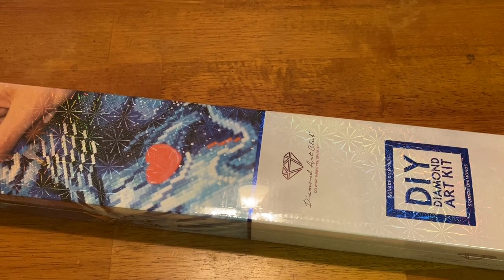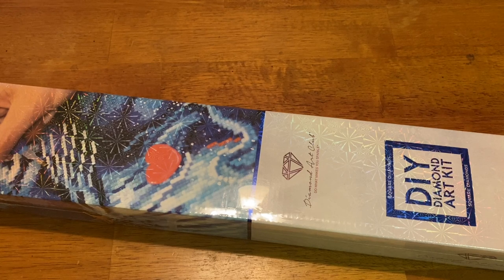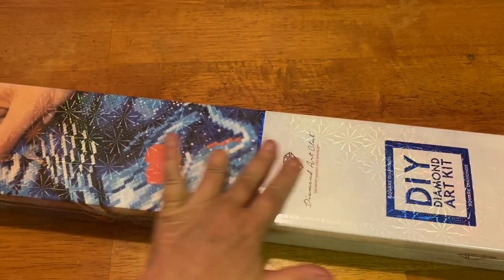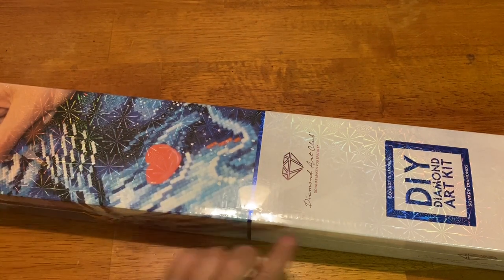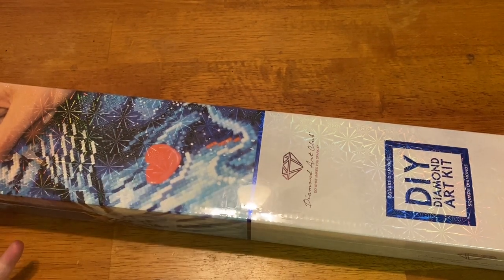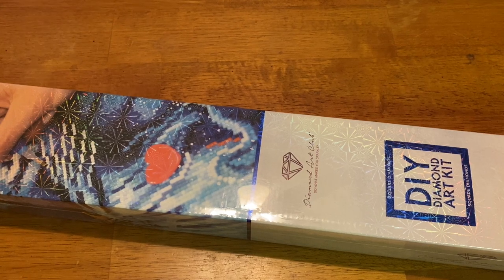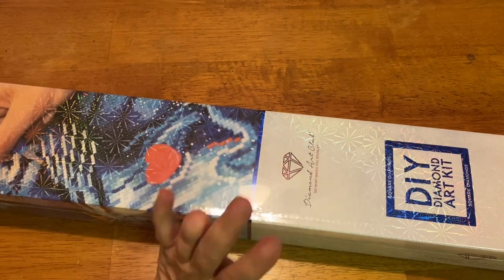Hey everyone, it's Marina from Diamond Painting with the Besties! It's Saturday, a three-day weekend — Monday I have to take off because it's Bella's high school walkthrough. But we're here for an unboxing, and this is going to be one magnificent unboxing. If you're new to the channel, hi and welcome! I hope you enjoy this content and consider subscribing. For those who've been here before, thank you so much for coming and hanging out with me.